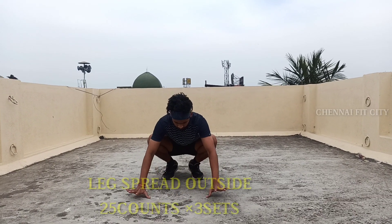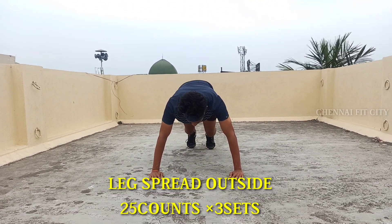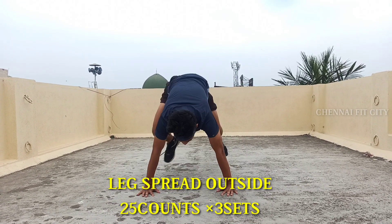Let's spread our legs outside. There are two variations — one leg is inside and one is outside. The leg is on the right side. Let's see in the video. 25 counts, 3 sets. Let's do speed.